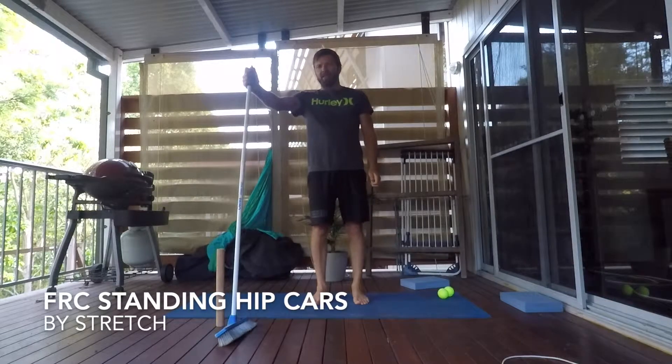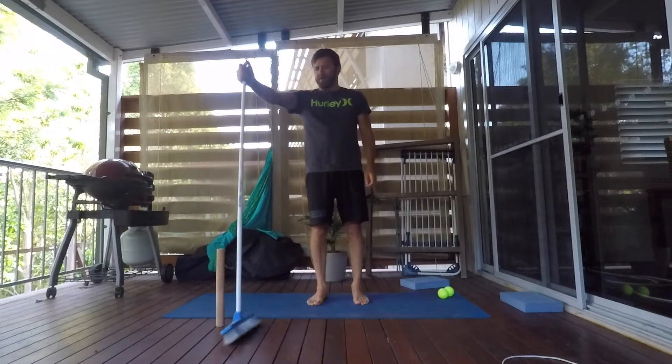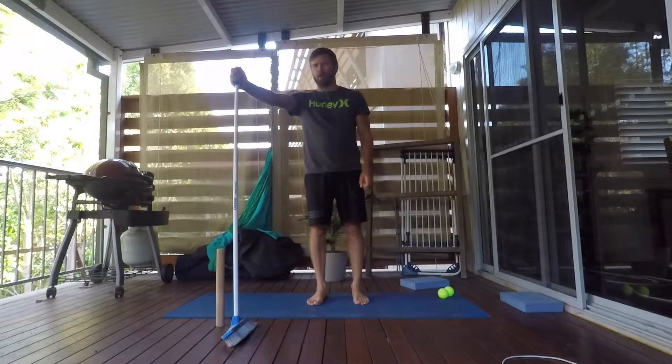We're going to take a look at some standing hip CARs. You'll need something solid to hold on to. In this instance I'm just going to hold a broomstick — you could have a stick, you could hold a doorway, or if you're in the gym, hold onto a squat rack.